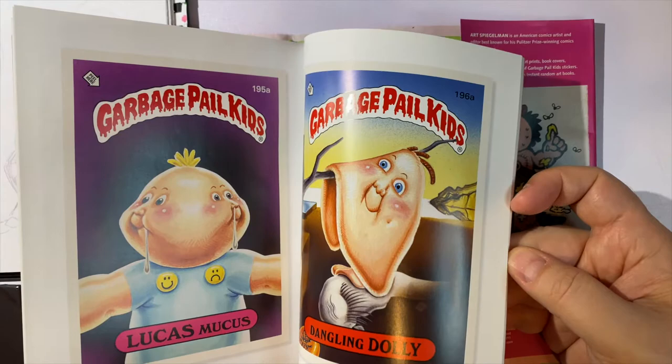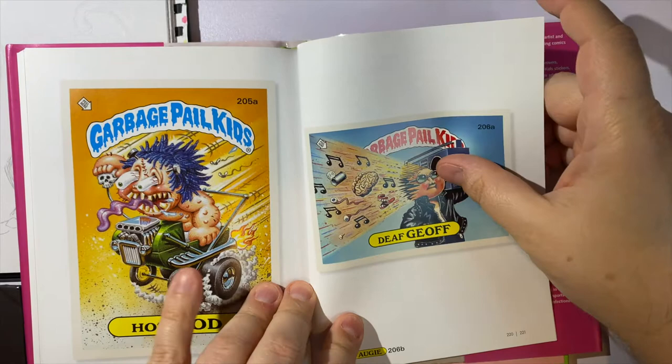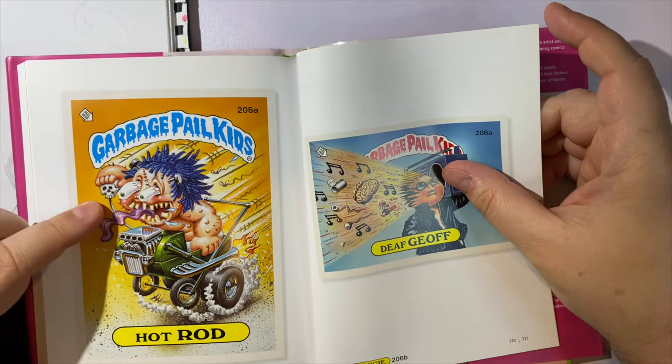As we get to the end here we're on page 216. Oh, I remember this one right here — and this one too. Hot Rod. This one reminds me of something that Robert Williams might paint.